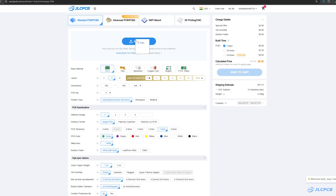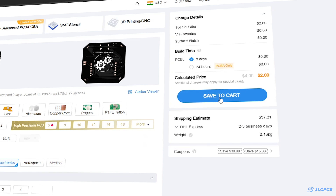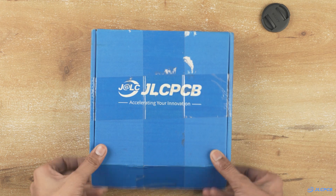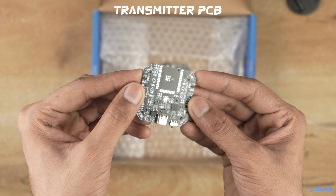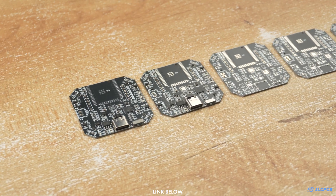To order PCBs, upload a Gerber file on JLCPCB's website, select your PCB settings, and order high-quality PCBs at a reasonable price. I have been using JLCPCB for a long time in my projects and I have never been disappointed. If you also want to make your projects look professional, do check them out — the link is in the description.